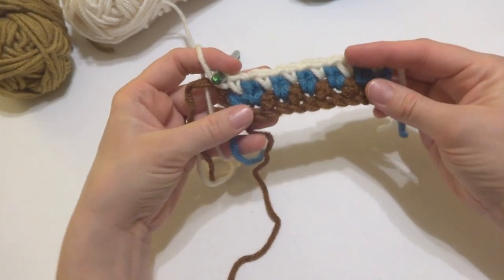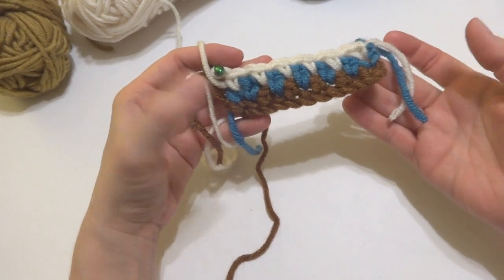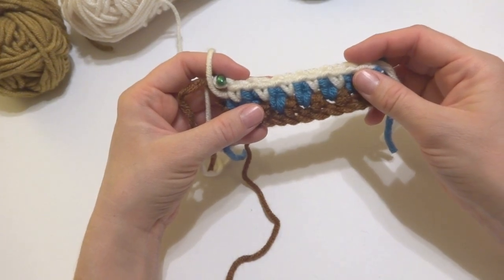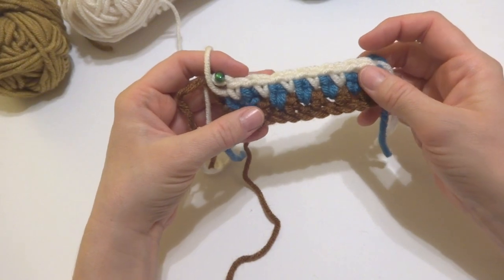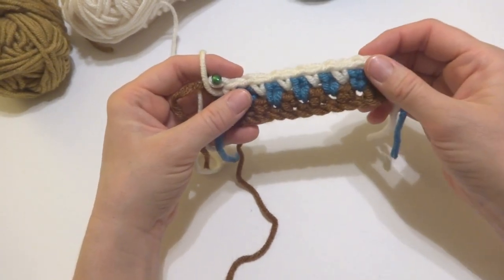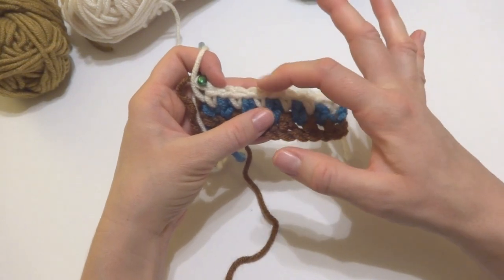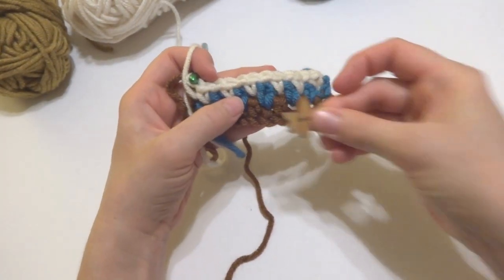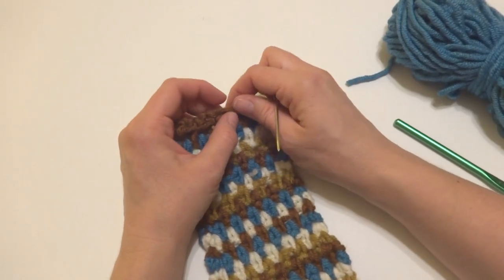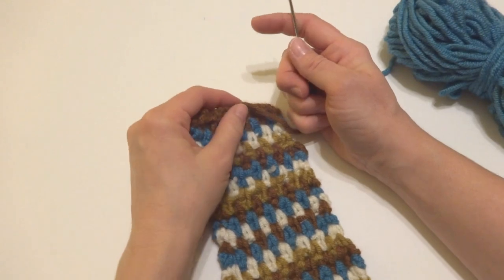Our little coffee cozy is really coming together. To finish, just repeat rows two and three over and over until it's big enough to wrap around your cup — a mug, a coffee shop cup, or any favorite cup. I worked rows two and three until the piece was about nine inches long, which fits the larger size coffee shop cup. Work more or fewer rows depending on the size of your cup.